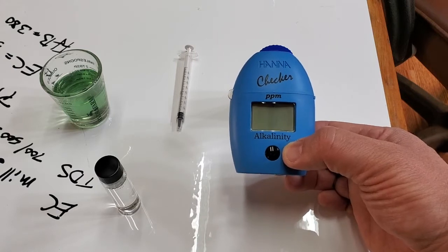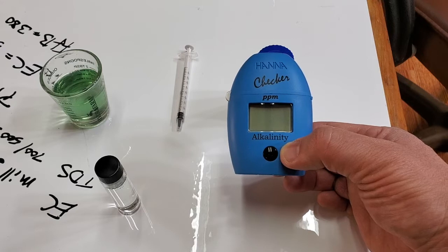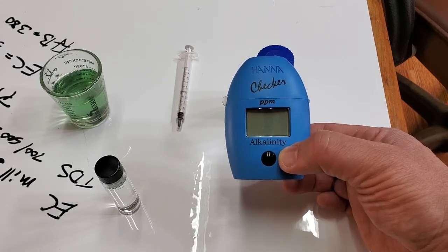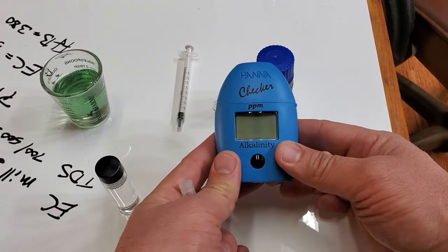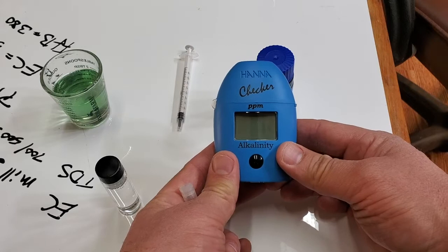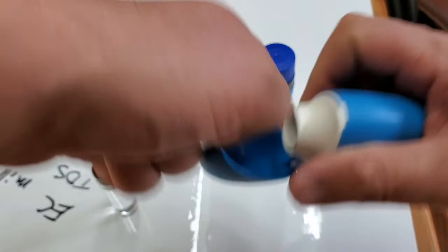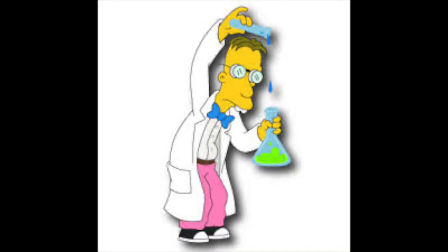If you don't have any alkalinity, it's going to strip nutrients, calcium, and carbonate out of the water you're trying to feed your plants. If it's too hard, it's going to be really hard to buffer the pH and you'll need additional filtration. It's also good for checking if your RO filters are blown out. And it's got this fun little science kit kind of vibe.